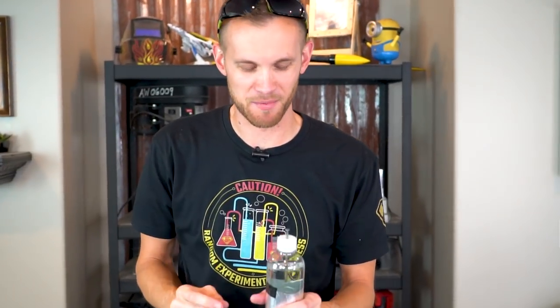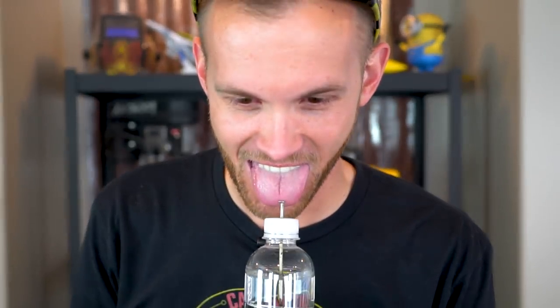This might be a very dumb experiment — I've charged it a little bit, just did three passes. Let's see what happens if I lick the nail. Just a tiny little zap on the surface of my tongue. Didn't do much. I don't really want to do much more than that. Sounds painful.